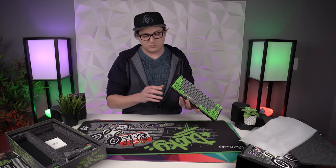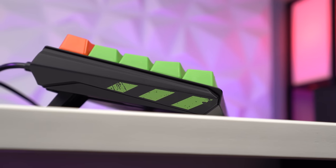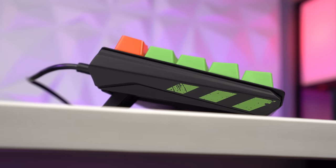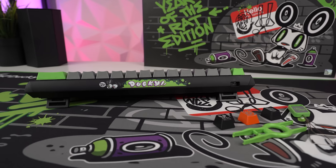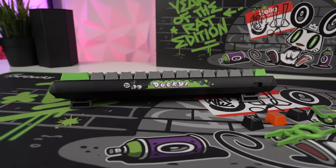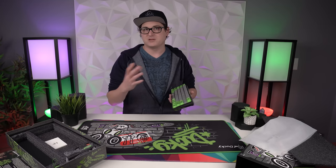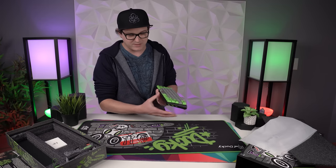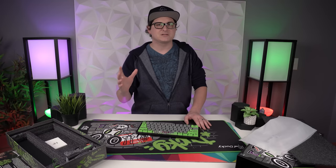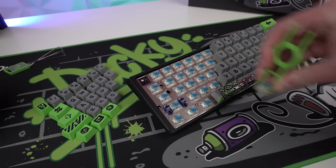This is a newer casing than we've seen on the Ducky One Two Mini, with more aggressive angular cutouts to the chassis. It's plastic — I was hoping for metal like the Mecha Mini variations — but it's a sturdier plastic than the traditional white and black two-tone chassis that had flex where the pieces met. You don't see that here, which is nice. It also has a hot-swappable PCB this time, which is super nice.